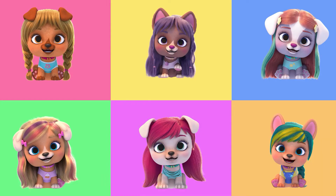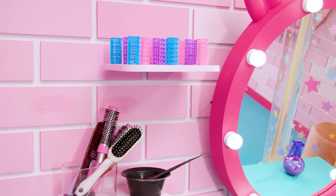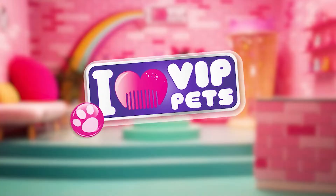Hello! We are the coolest pets with a passion for hair. We are best friends and together we have lots of adventures. VIP pets, VIP pets, be friends, VIP pets. No one can stop us because we are together. New hairless girl, I love VIP pets.